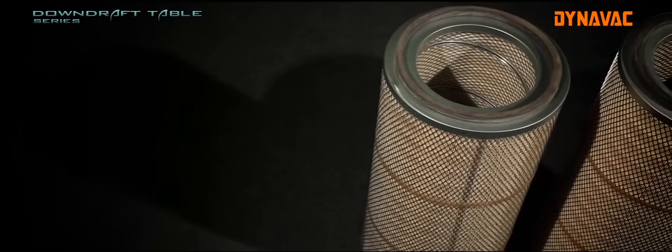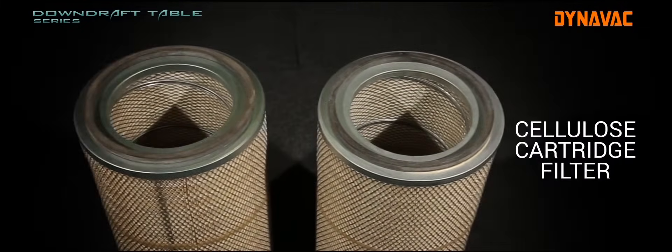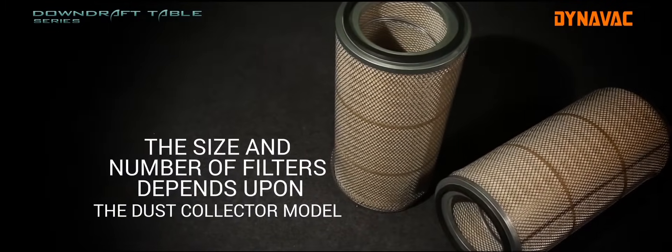The filtration unit is equipped with high quality cellulose cartridge filters for maximum filtration. The size and number of filters depends upon the dust collector model.